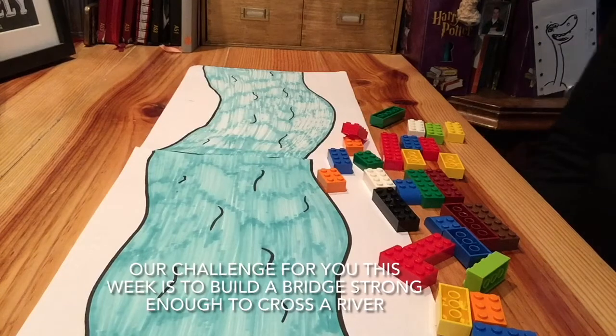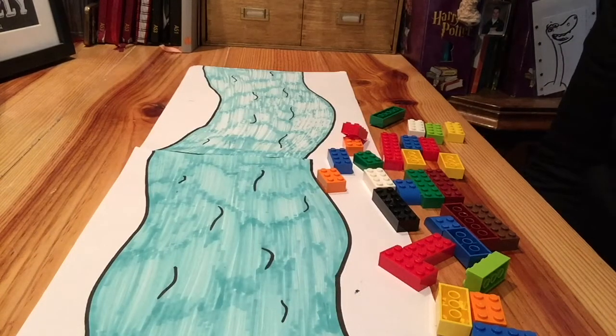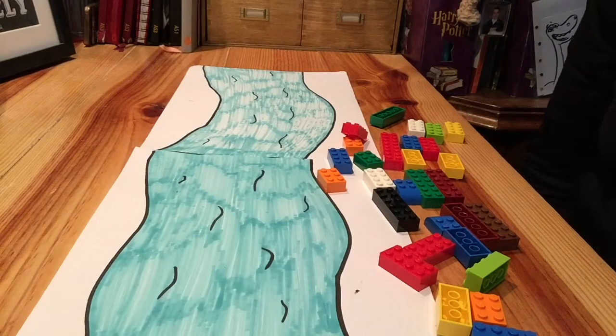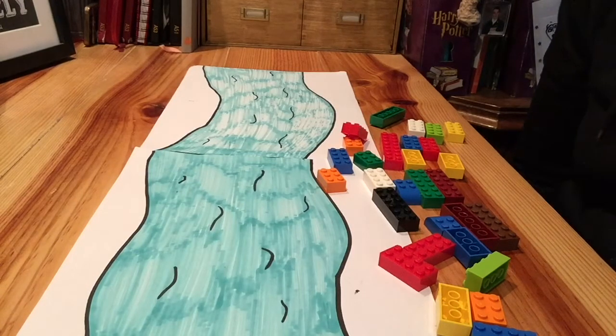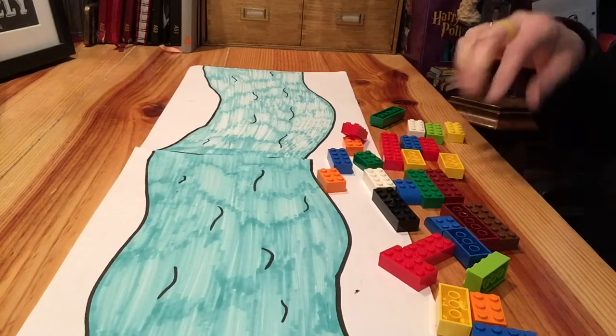Good morning and welcome to Manchester Library Saturday STEM Club. Today I've got a challenge for you - it's quite an easy challenge, but I want you to see if you can construct a bridge that's strong enough to stand up and cross a river. I've just got a few pieces of Lego and I've drawn a river, so it doesn't have to be a real river. I'm going to see if I can construct a bridge that will stand up and cross the river.